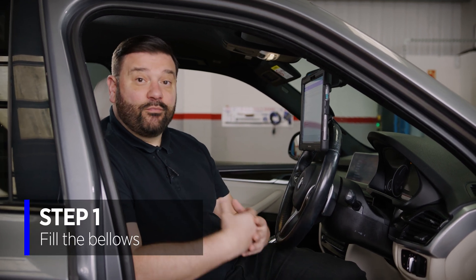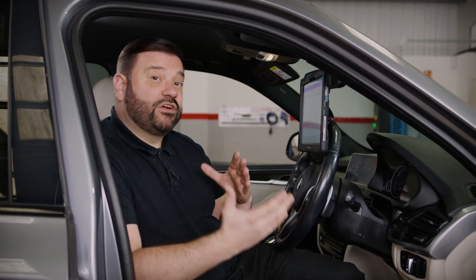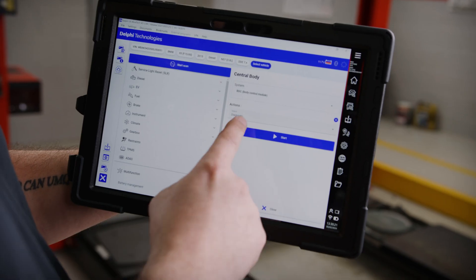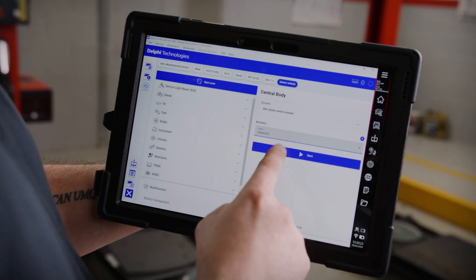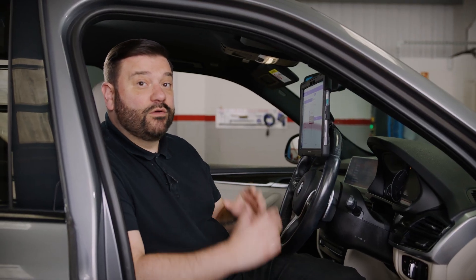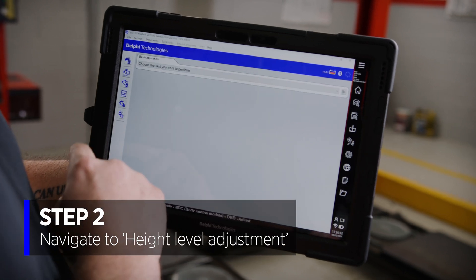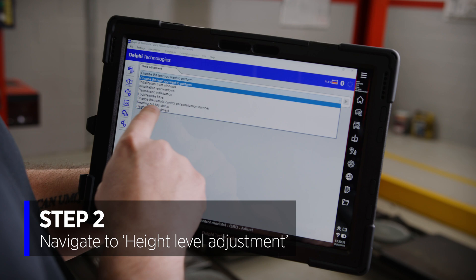If you've just come from replacing an air spring, you'll have just run the function filling the bellows. This is where the compressor runs, fills the entire air system, and the car is now pumped up but isn't yet height calibrated. We run that function in the electronic height control module. Now we're going to come out of that module and head into the central body — the body control module — where we'll go to the adaptations and calibration section of the diagnostic tool and run the function height level adjustment.